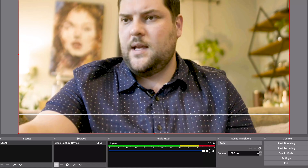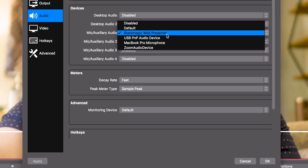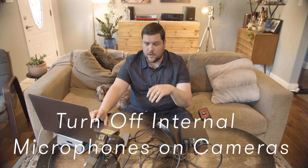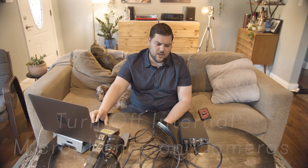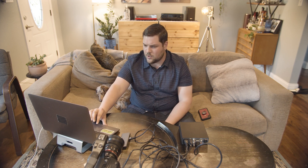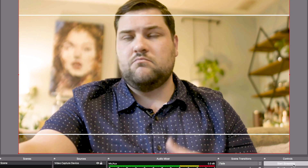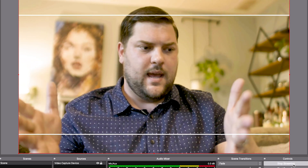If you have an audio signal coming from an audio board into the Web Presenter, go into Settings, head over to Audio, and then go into Mic/Auxiliary Audio and make sure you select the Blackmagic Web Presenter. The other important thing is that the microphones on your camera — which you might normally use to record scratch audio — make sure you turn those off, because you don't want any low-quality extraneous audio making its way onto your stream.